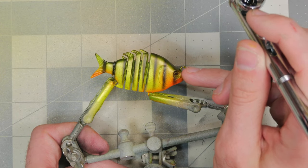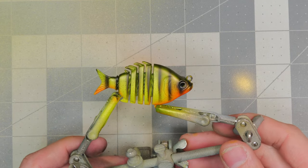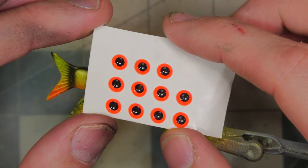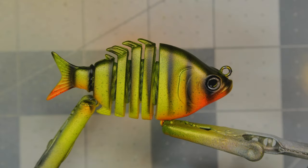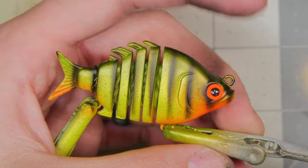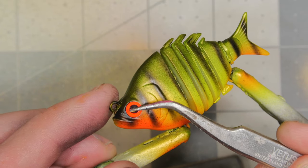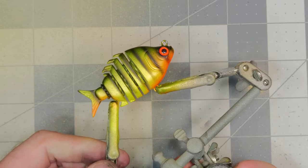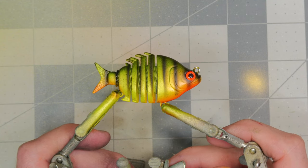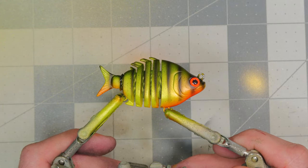Now we're going to do the same thing right around the eye. I cannot wait to see the clear coat on this one. Last thing to do is add some eyes — these really bright, obnoxiously bright orange ones I think will go great with our pattern. A little dab of glue and there we have it: a nice, easy-to-do perch pattern on a five-jointed swimbait. I'm going to get some clear coat on this and we'll come back and take a look at the finished result.